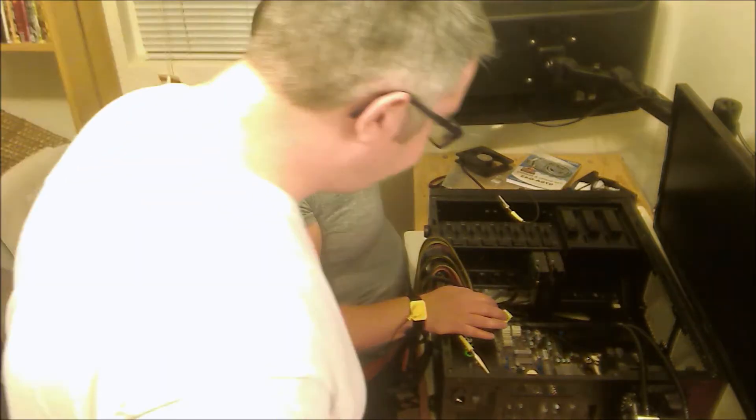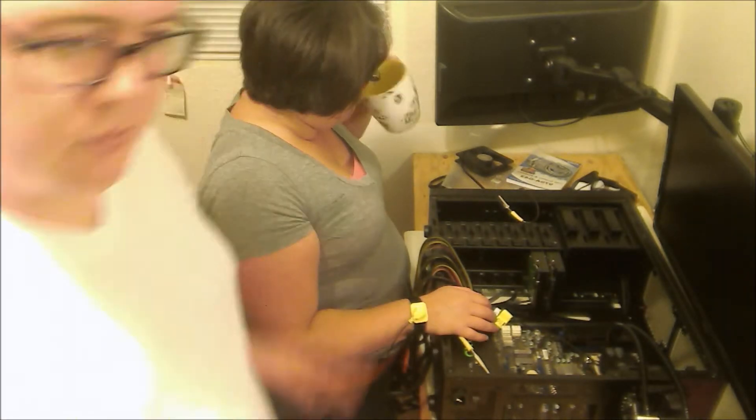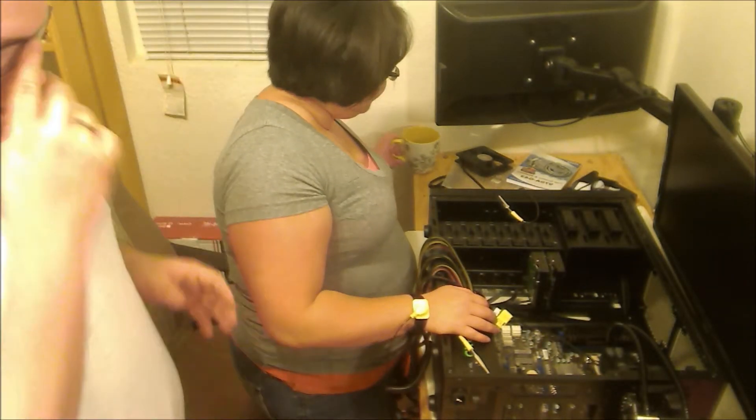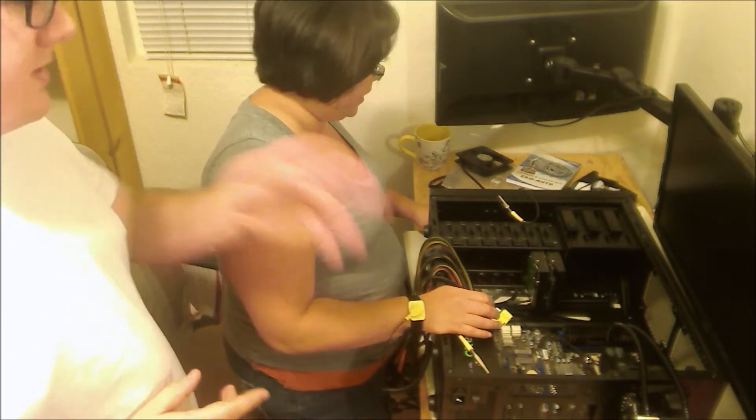Motherboard in? It is, yes. Now we test fit the video card in. I put it back over here. Let's get this radiator mounted.